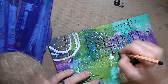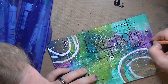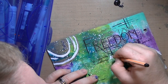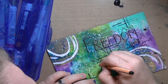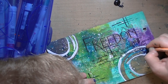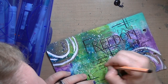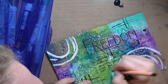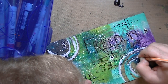This is my Stabilo black pen, the .88. I'm just writing what freedom is to me. I did not do this page on the 4th of July — this is more about personal freedom, about things in my life and how I can be kind of the master of myself, because sometimes I lack a lot of control.